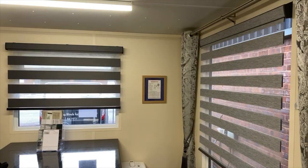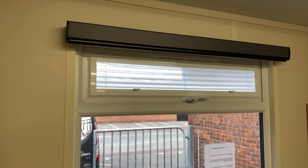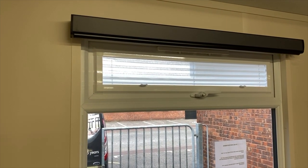As a result of the coronavirus our showroom is shut, so we thought we would take this opportunity to put together some videos to demonstrate some of the products that we manufacture and sell. In this video we're going to look at Visions, and I'm going to demonstrate how a Visions blind works.